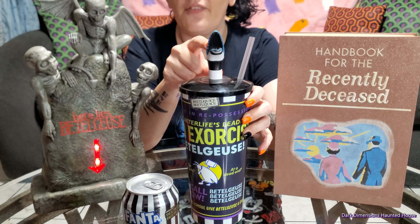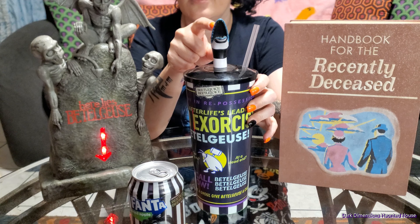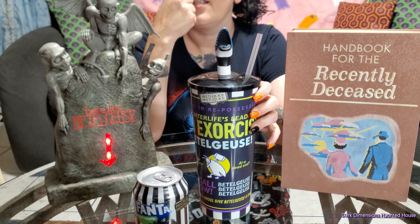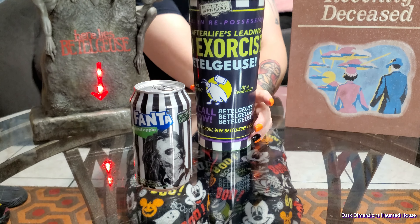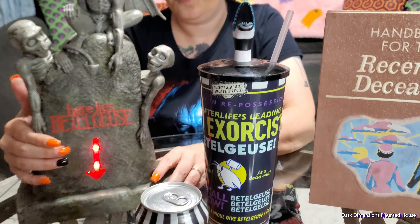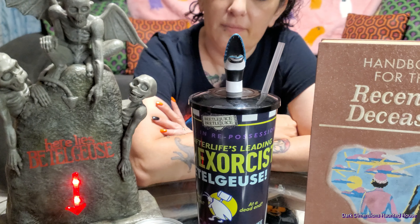It has the grave — I think it's the house with the graveyard. I haven't seen that one. I've seen it in a picture on Instagram, I've seen it in a picture, but I've never seen anyone own it. And then the sandworm puffer bucket. And also...